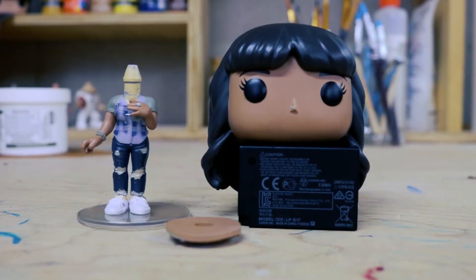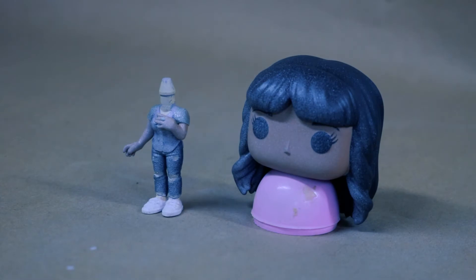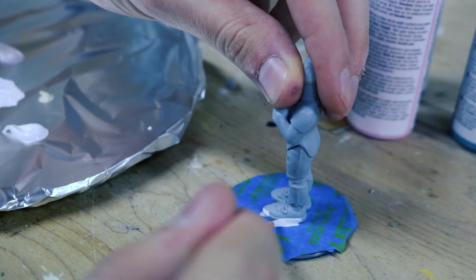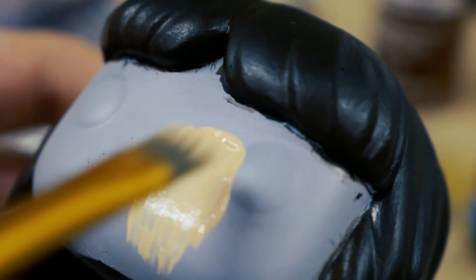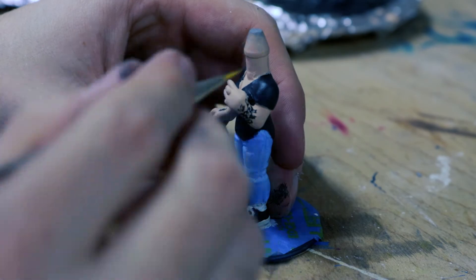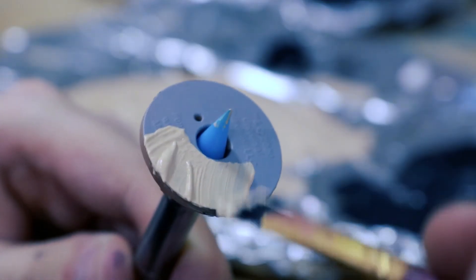Now we're moving on to the final step: painting. Cover your Funko Pop in an even coat of primer, and don't forget about that little plastic ring from before. Now that our Funko Pop is all nice and primed, we cover it with a nice coat of paint. No right or wrong way to do this — do it however you like. The only rule is don't forget about the ring. It's important, guys.